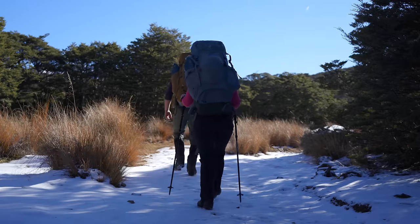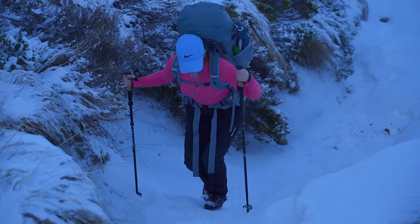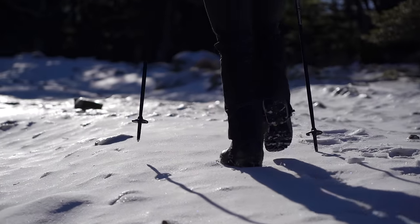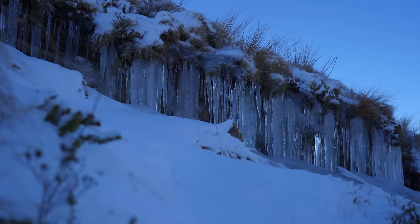We've made it up onto the tops. As you can see, there's quite a few deep drifts of snow about and the snow's quite icy — it's packed and hard. But man, it's cold. You can just feel this cold air radiating with big chunks of ice. I've been walking now for about two and a half hours.